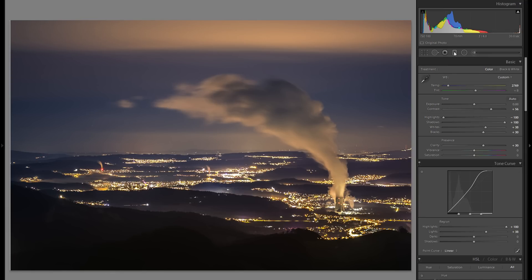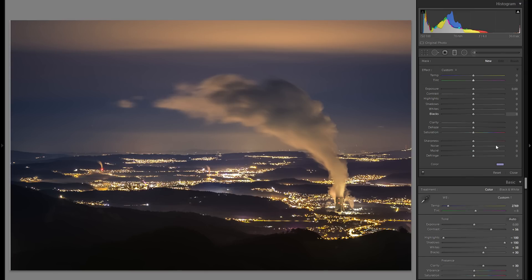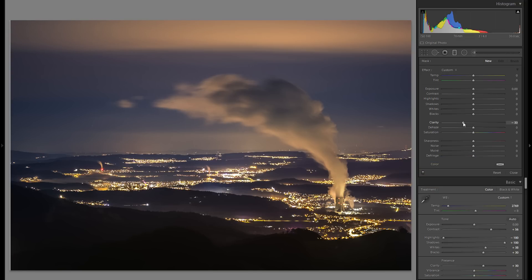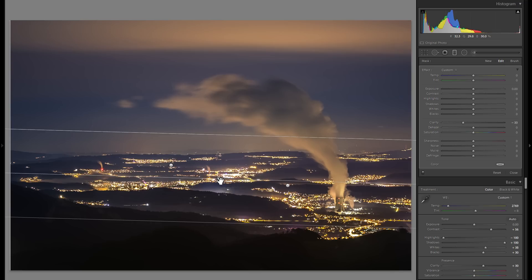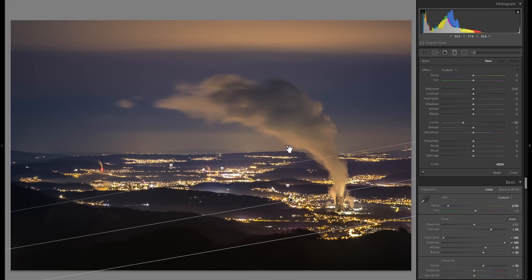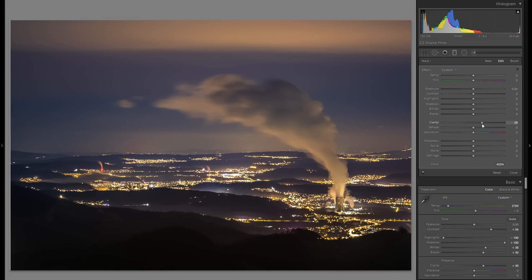Actually, I'm going to reset everything once again and this time decrease the overall clarity for a graduated filter over the sky and the distance. The idea is to create depth and additional interest by having the background be a little more hazy with less clarity, whereas the foreground is more crisp. From before any graduated filters it looks a little more dull, whereas afterwards there's definitely a lot more differentiation — and this is just what graduated filters are really good for.